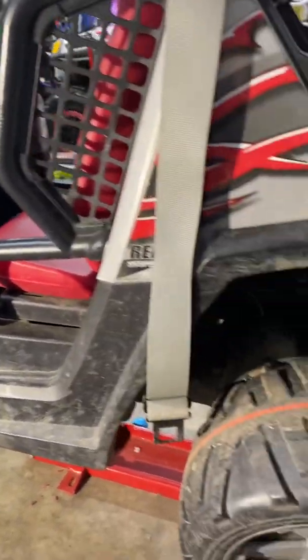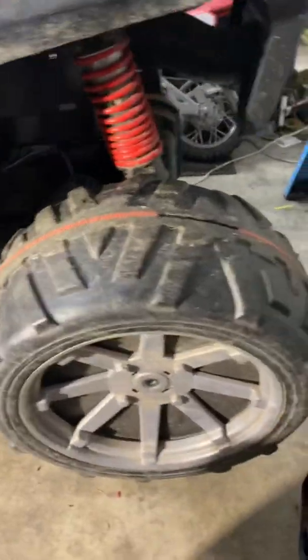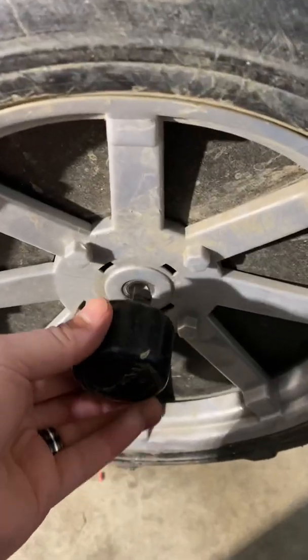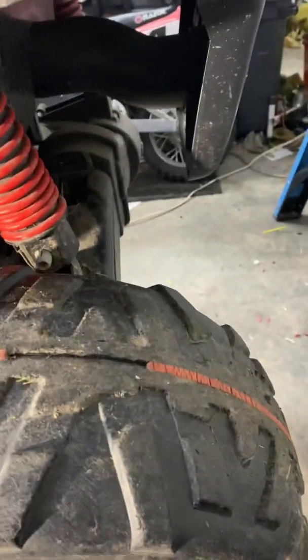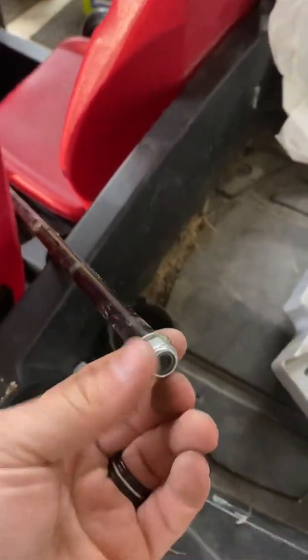Today we're putting in new upgraded motors on the Peg Perego Polaris Ranger. First thing you gotta do — you can see this cap, it's just a clip deal. Stick a flathead screwdriver in and pry a couple times until it pops out. That will expose the axle — this is the axle.